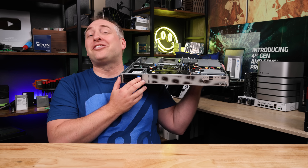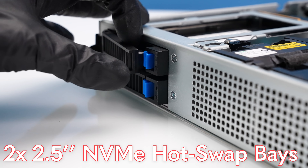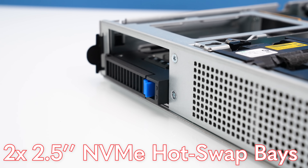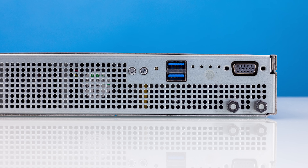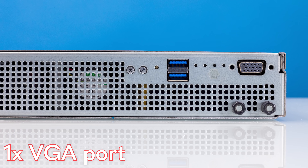Starting with this side of the server, the first feature is that you get two NVMe hot swap bays. You just pop a drive out and you're ready to go. There are two of these here, so you can get pretty decent storage even for a short-depth chassis. On the other side, you get USB 3 ports as well as VGA ports, so you can hook up a KVM-like card if needed.